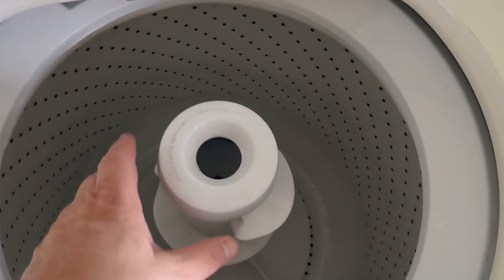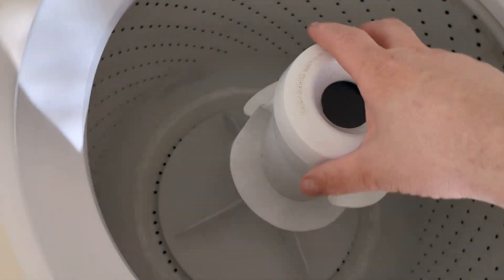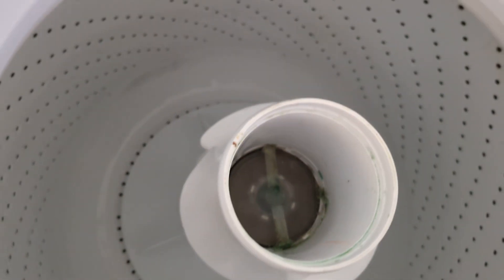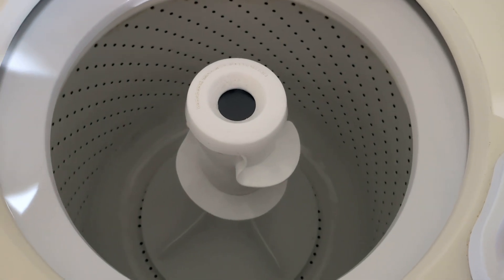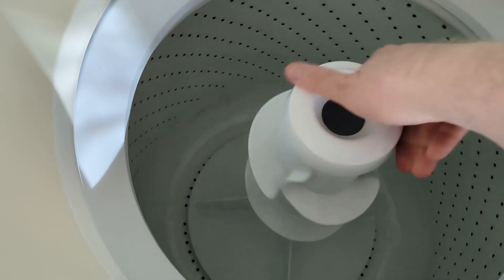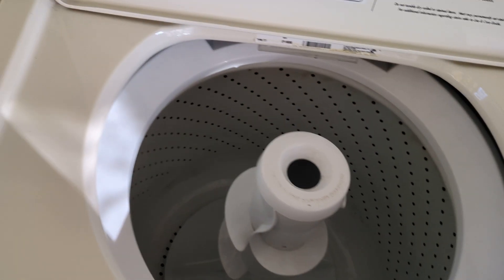I'm going to pull this agitator and clean it out because it's a little funky underneath. That definitely needs to get cleaned up a little bit. Not a bad deal at all. The agitator's moving fine — wonderful. I did the spin; it sounded like it was going good. Let's do the spin cycle — show the people.